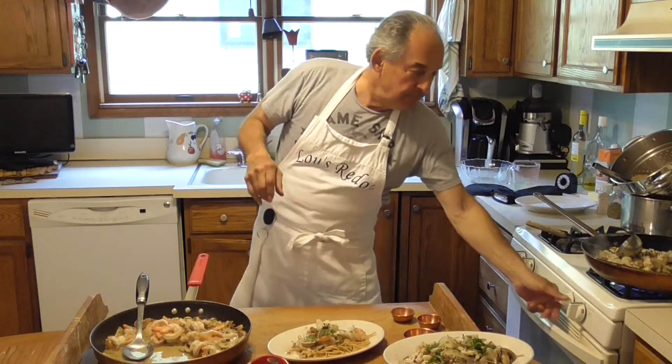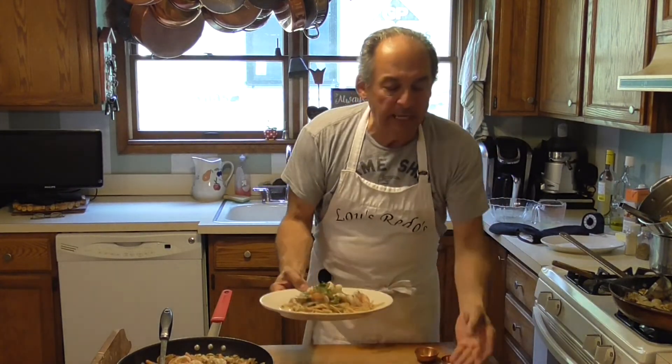On the wine, just so everyone knows, I used a Sauvignon Blanc. I wanted something that was a little neutral — I didn't want a Chardonnay, I didn't want something oaky.